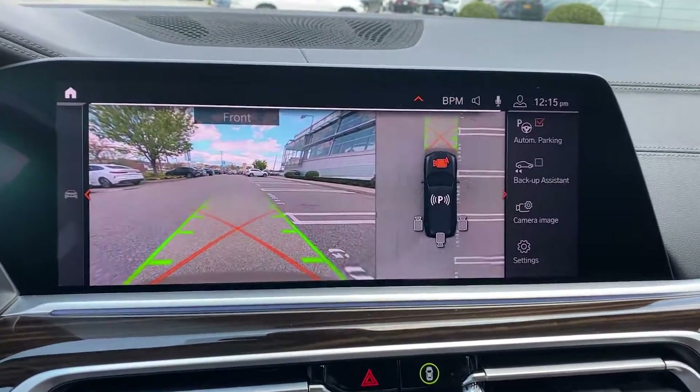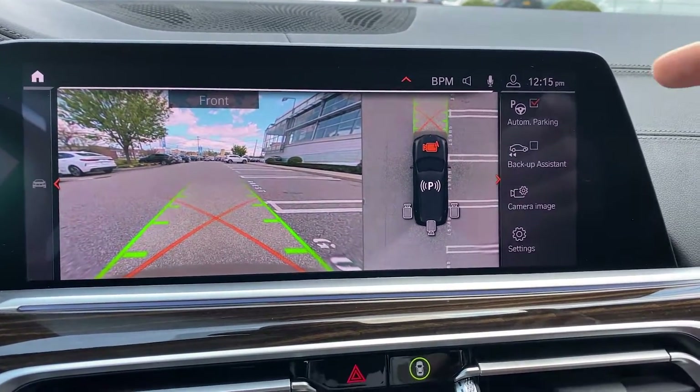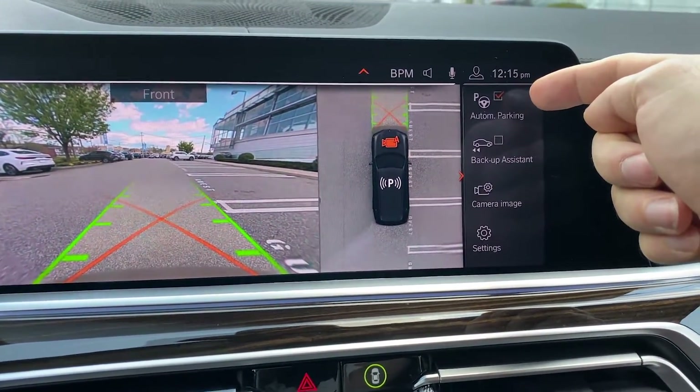This will bring up your parking sensors and cameras. Be sure this box is checked for automatic parking.